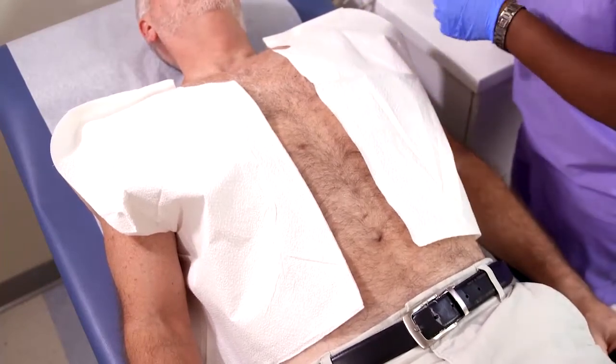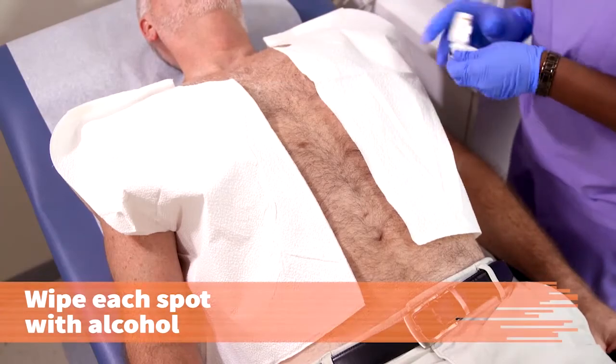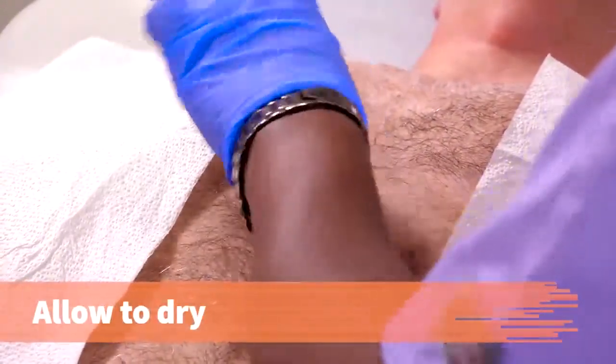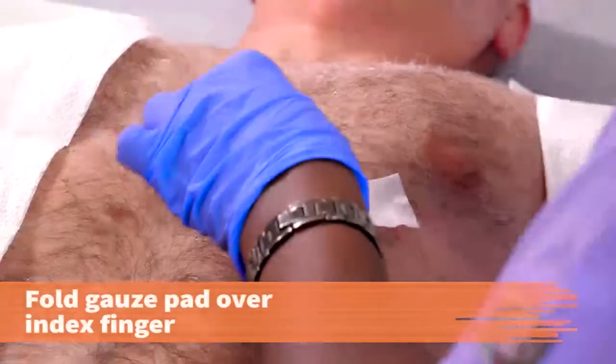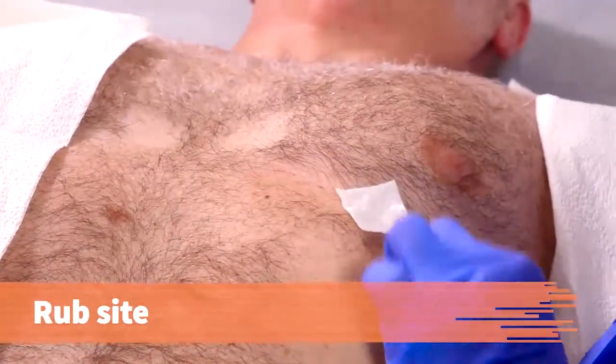I'm going to go ahead and clean you first. You will need to clean the areas with an alcohol wipe before shaving. Wipe each spot with alcohol and allow it to dry. You can use each wipe on three to four spots. Fold a gauze pad over your index finger and briskly rub the site to abrade the skin.